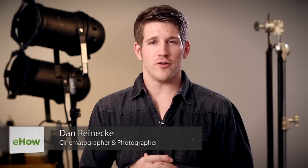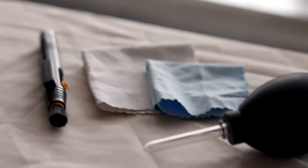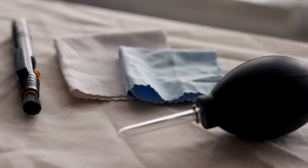Hi, I'm Dan Reneke with Unknown Media, and today I'm going to show you how to clean a digital SLR camera sensor. On a DSLR camera, the sensor is basically the brain of your camera, so you're going to want to make sure you are very comfortable with cleaning it. You're also going to want to use the proper tools. Don't use a paper towel or a t-shirt to wipe off the sensor because you can scratch it.